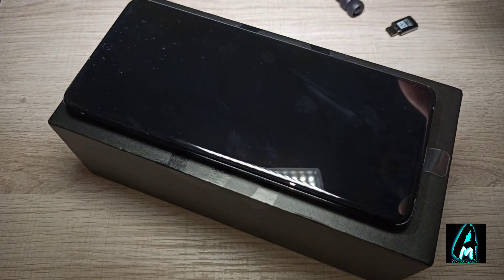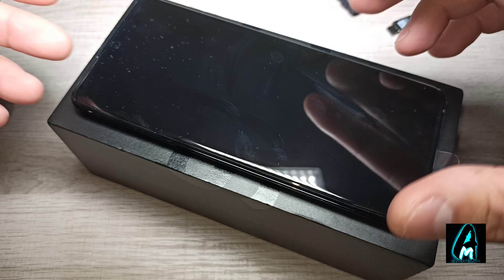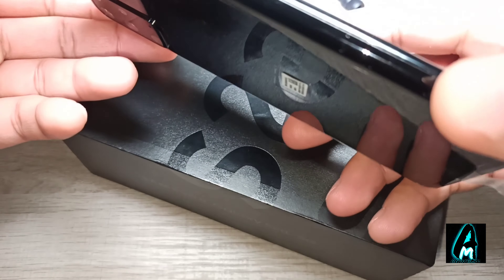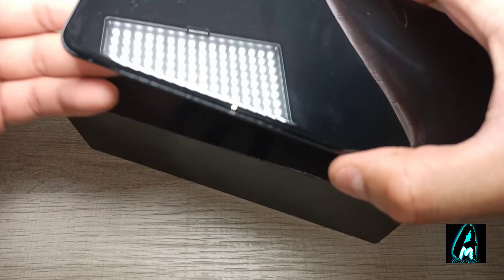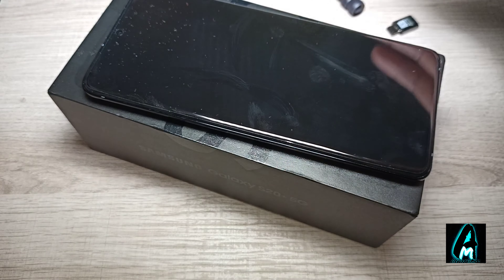Hello everyone, in this video I'll be reviewing this smartphone by Samsung — it's the S20 Plus model, the 5G version. This is one of the best smartphones you can get these days, quite expensive but it has a lot of features built in, and I'm going to go through what kind of features it has.